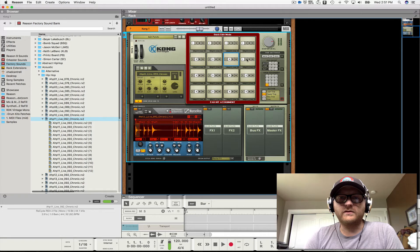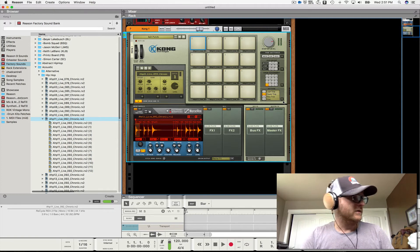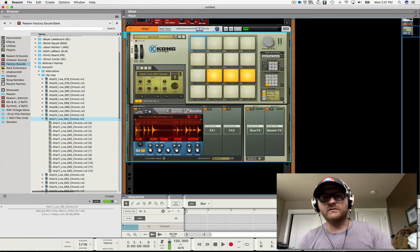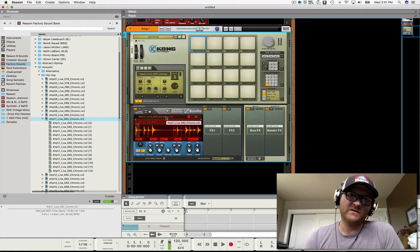Nurse Rex is going to automatically interpret that — there you go, mapped just like regular pads playing Kong one Rex file.